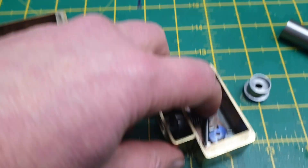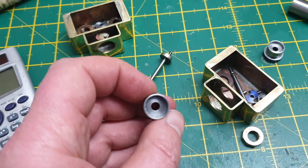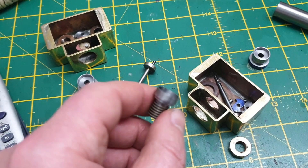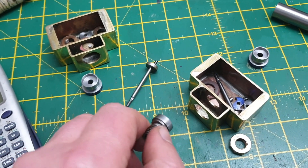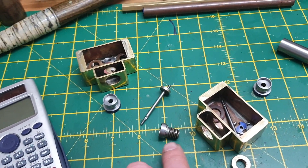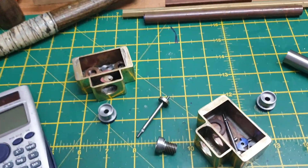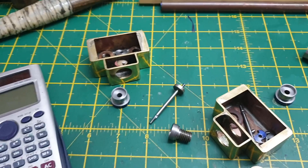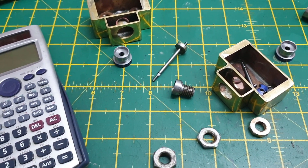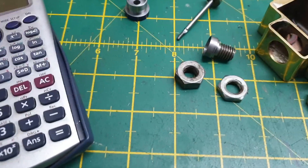I didn't want to remachine these from scratch because this little bar here which contains the clutch takes quite a bit of doing, and there was nothing wrong with that part of it. So I thought, how do I get back to a decent or required diameter for the half inch 32? The idea I've come up with is to use a couple of steel M10 nuts.